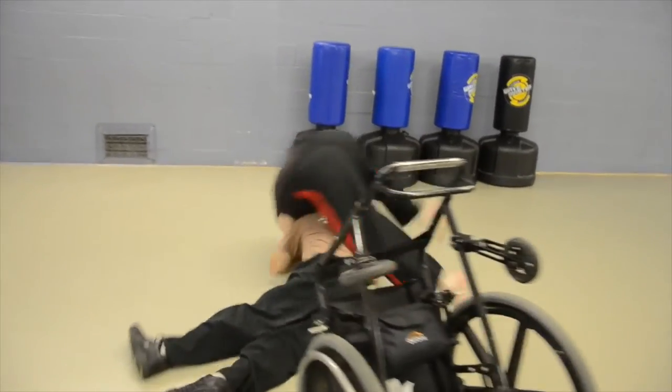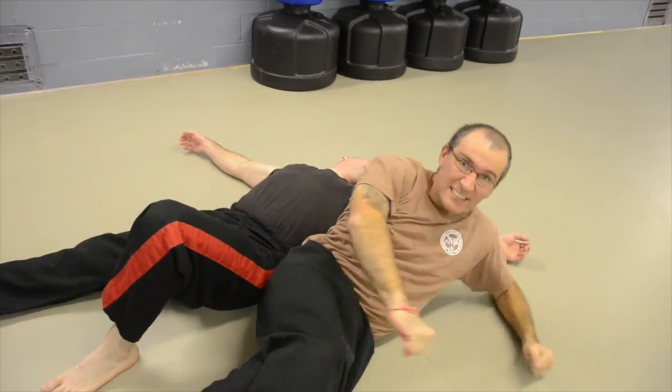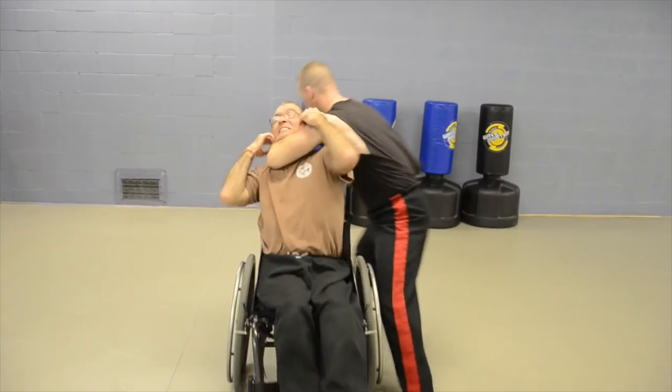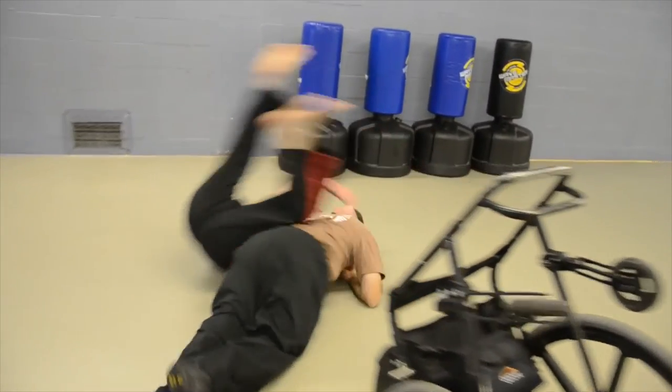In this clip I am attacked from the side. I grab his arm, the chair flips over, he flips over me, I spin, I do elbows to the chest and face — anywhere you can strike your opponent.